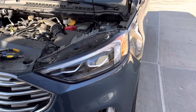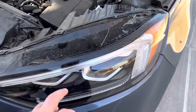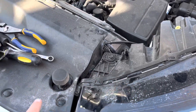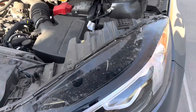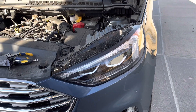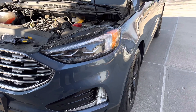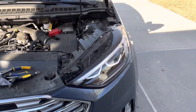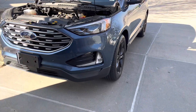We put basically everything back in and put the pins in, so it's all done. That's how you change the single horn to a double horn on the Ford Edge — sounds much much better.